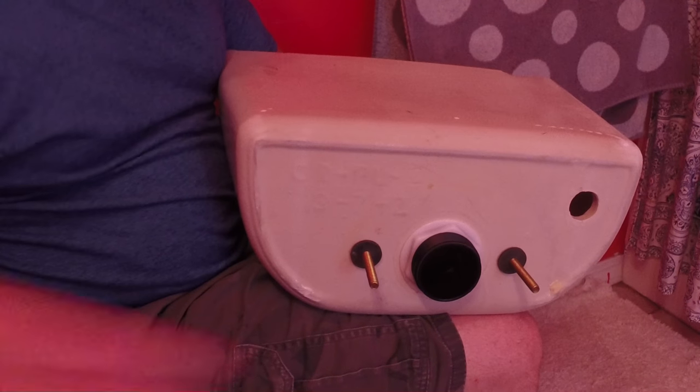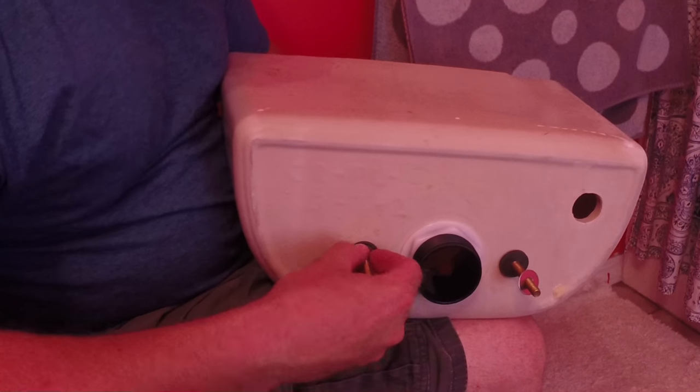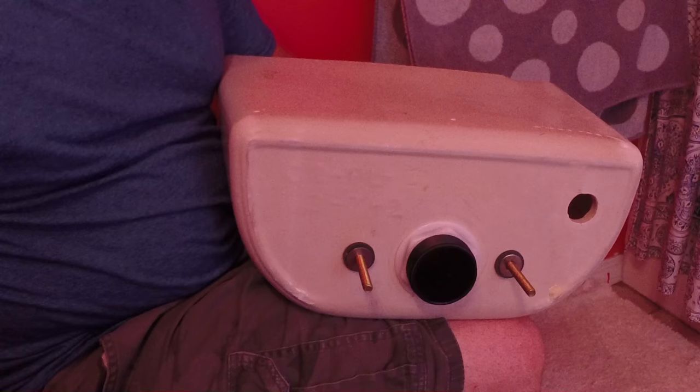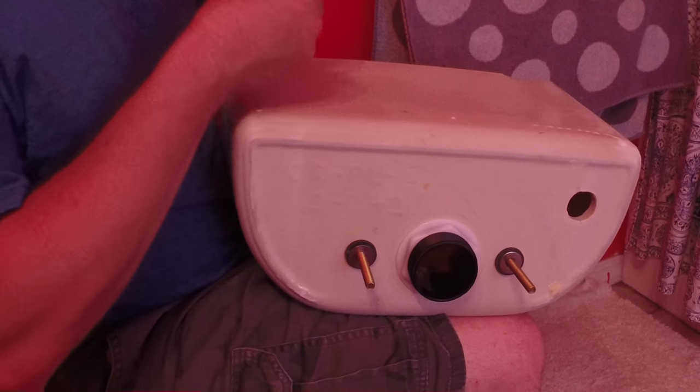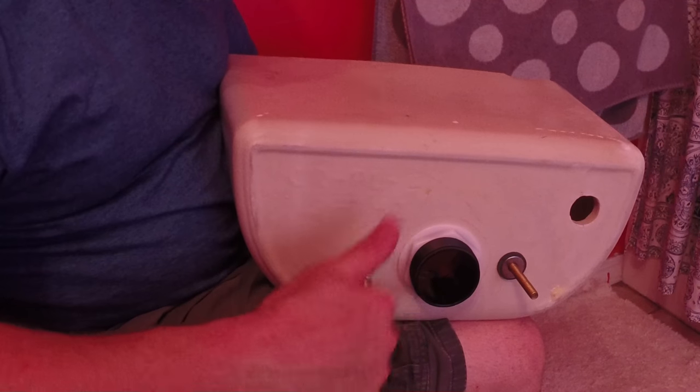Put one rubber washer on each bolt from underneath. Then add the metal washers. What this does is create a double seal — so if the first washer decides to leak, hopefully the second washer catches it.